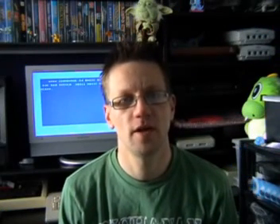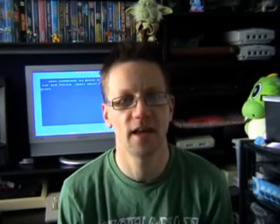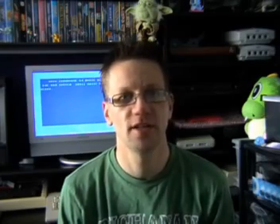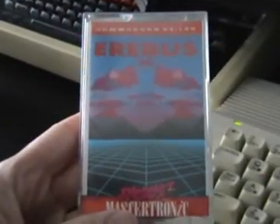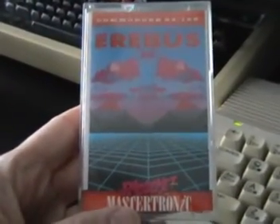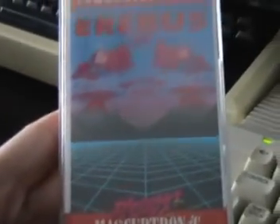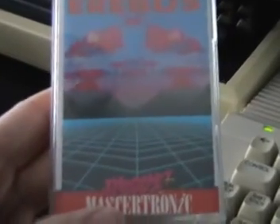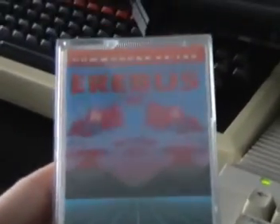My next game review is going to be another one on Ricochet branding. It's a re-release of a 1986 game originally published by Virgin Games and it's called Erebus. Here's the cover - the usual Ricochet packaging. The graphics aren't really giving much away about what the game is based on the front cover. I'd say some kind of Battle Zone derivative with the sort of vector lines and the hills in the background.